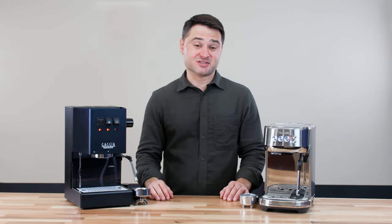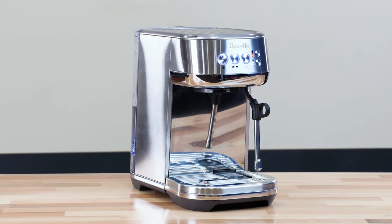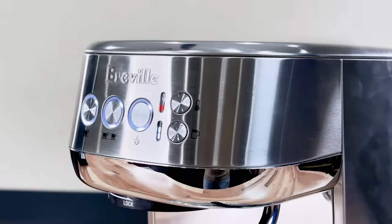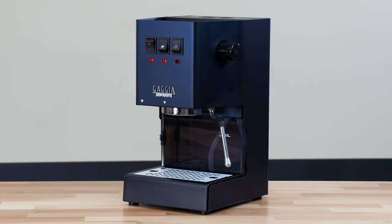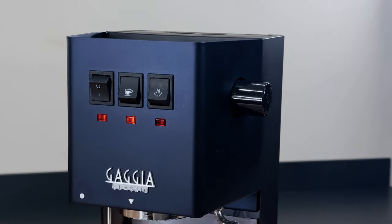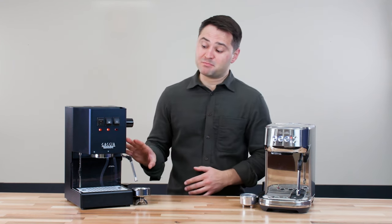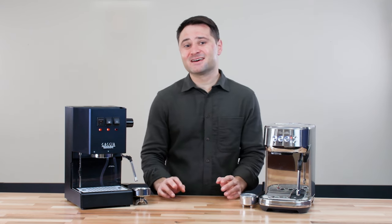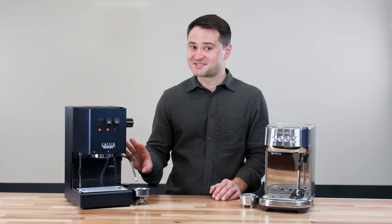So let's start talking about the designs, as these two look very different. The Bambino Plus has a stainless steel exterior, nice rounded corners, and I like that it's got this brightly lit display right in the front. Meanwhile, the Gaggia Classic Pro has actually been out for over 30 years and hasn't changed that much in that time, but I think it looks great. I have the new matte blue color and I love the look of this. That said, the functionality of this design is maybe a little outdated for this decade.